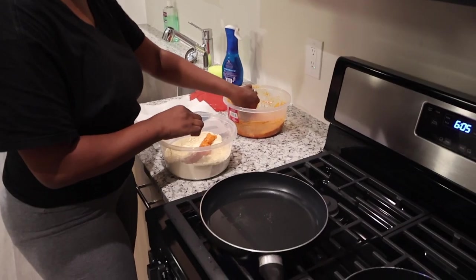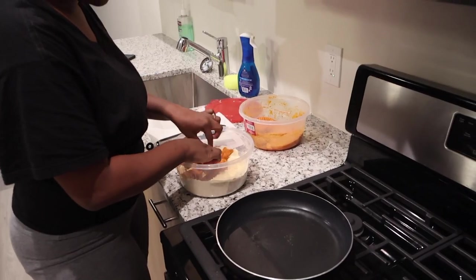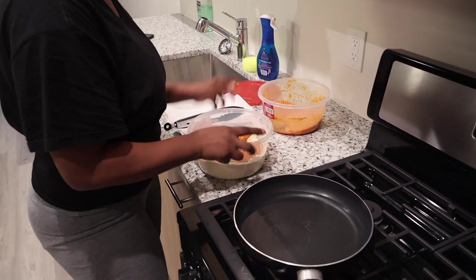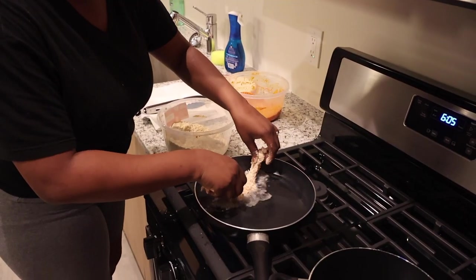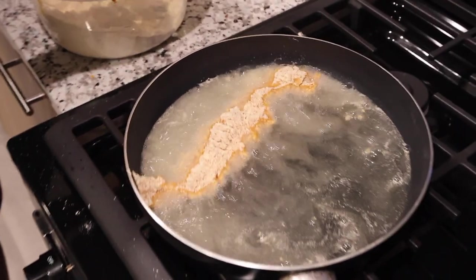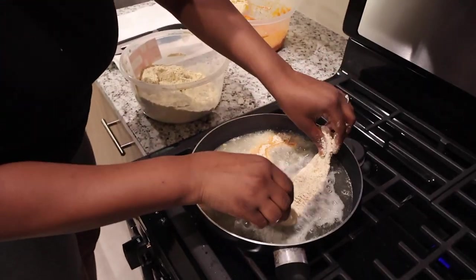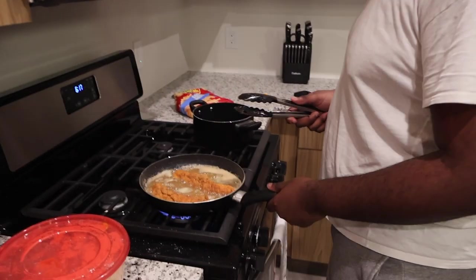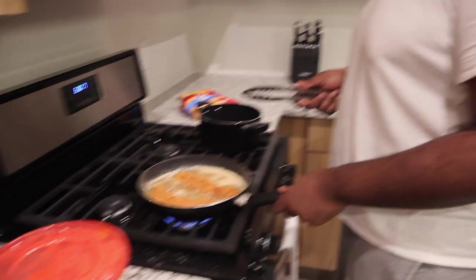She made catfish strips, not even catfish fillets. JC took over because I was kind of scared to flip the fish. I'm not scared of oil — don't put fish things in full.